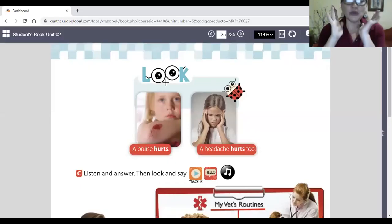Let's go to your smarty book page 25. We're going to talk about 'hurts' — duele. It's not the same as a headache. For example, headache means dolor de cabeza. 'Hurt' is a verb — es un verbo que significa doler.